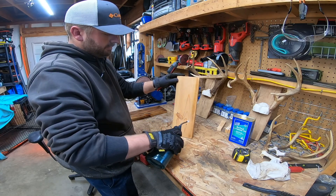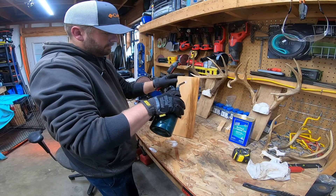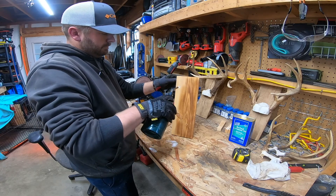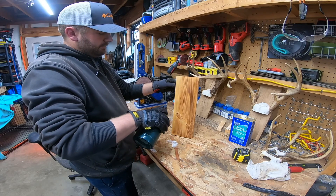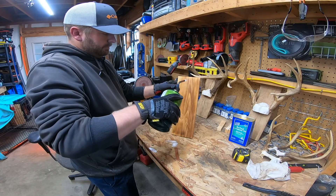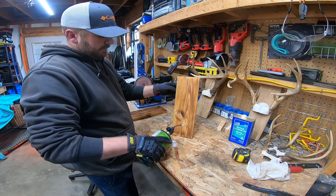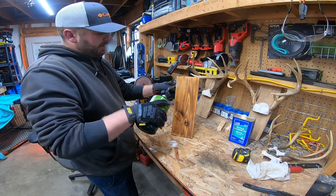Trying to get the speed right. There we go. Just go up and down in nice even strokes, trying not to hold it in one spot too long. The knot — we kind of got to go around the knot a little bit. It'll come out okay when we put the boiled linseed oil on and it's going to make it a nice golden brown.